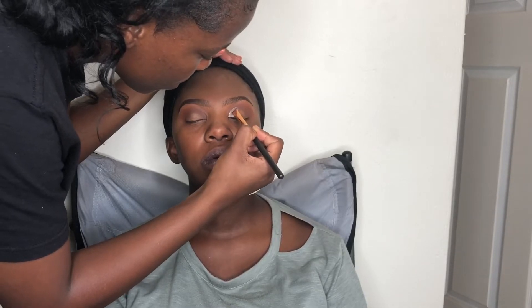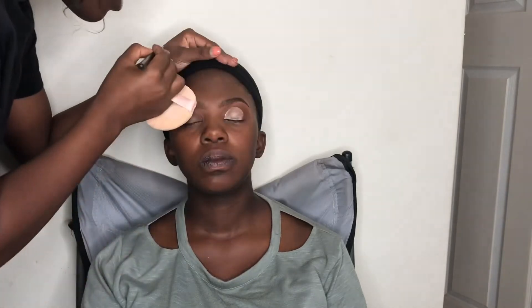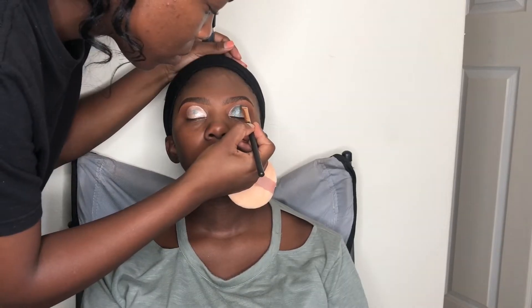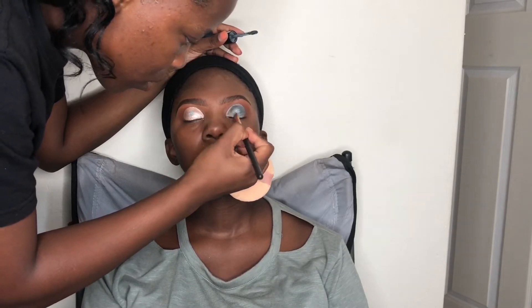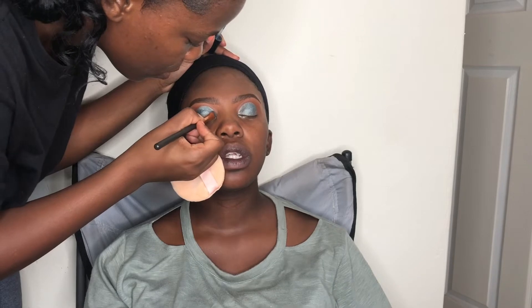Now I'm using my Flormar eyeshadow primer in Champagne 03 to cut the crease before applying color. I really love this base because it makes any color brighter and more pigmented, and even matte eyeshadows stay nicely on it. Then I'm applying that green metallic eyeshadow from Essence in shade Metallic Shock all over where I applied the primer, giving her a nice green metallic cut-crease eyeshadow.